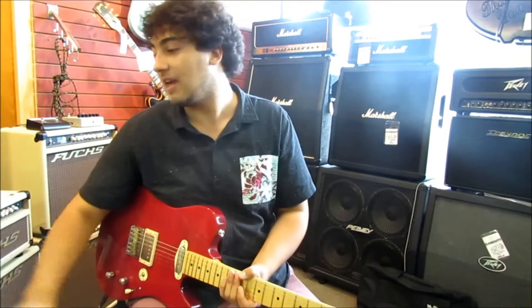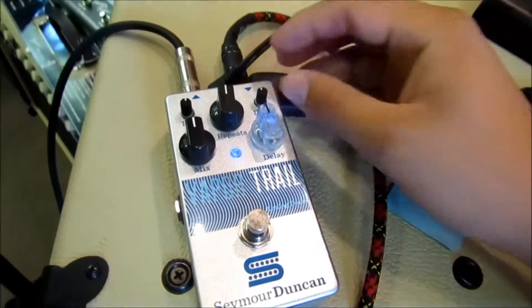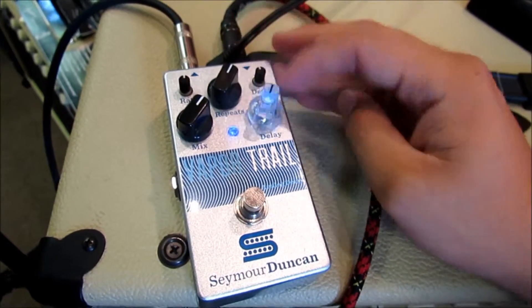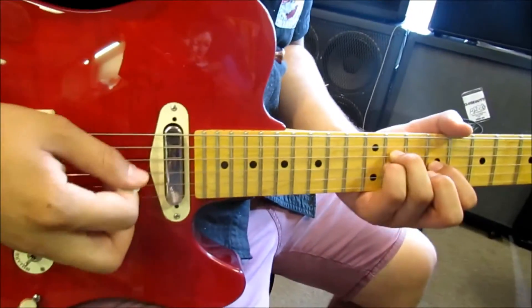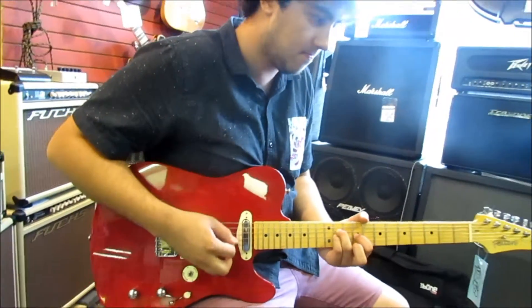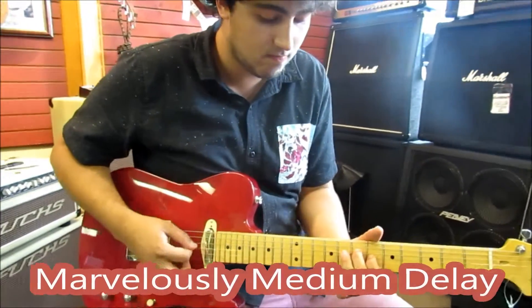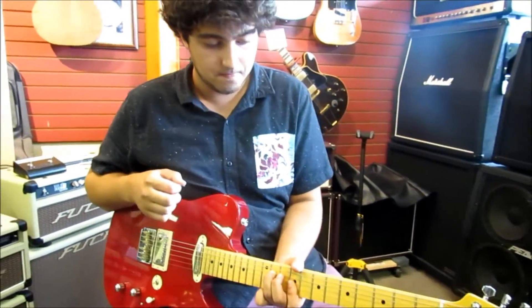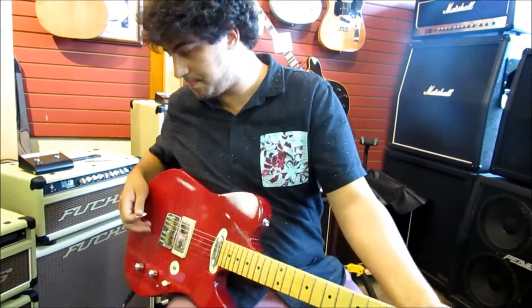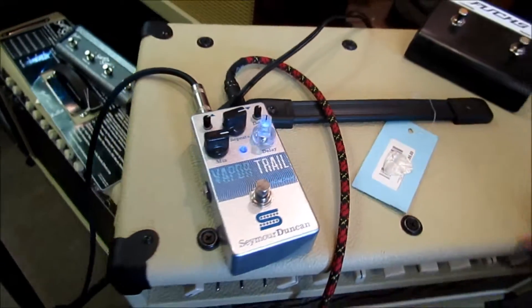Let's take a look at another sound — about a medium length delay with a little bit of modulation. Going to mix a little bit and adjust the repeats. Now let's bring up the mix a little bit more, bring up the repeats a little bit more, bring in a little bit more of the modulation, and bring in a slower repeat time.